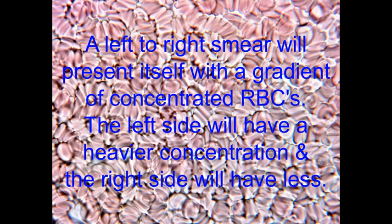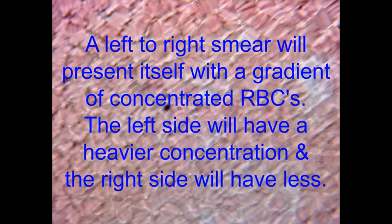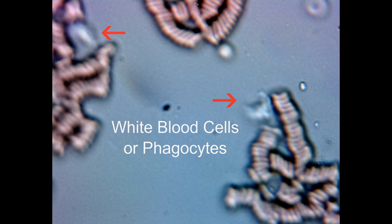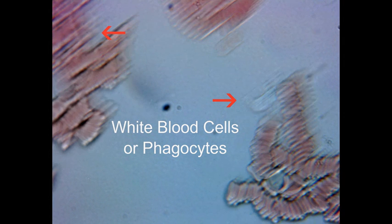If you perform the blood smear from left to right — putting a drop of blood on the glass slide and swiping it left to right — you'll see a large aggregate of cells towards the left. Somewhere in the middle you'll be between, and towards the right you'll have a wider dispersion of cells. Here in the middle of the slide is a better viewing area, where the grayish-bluish area represents blood plasma — this is where you'll see the organisms come out.